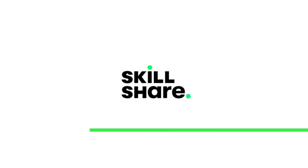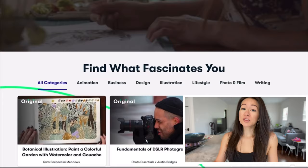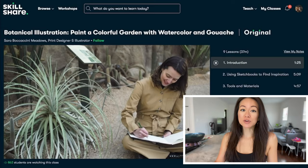This video was sponsored by Skillshare. Before we jump into my video, let's talk Skillshare, an online learning community for creators. Whether you're a beginner or a professional, they offer thousands of classes that may be suitable for you and your creative journey.